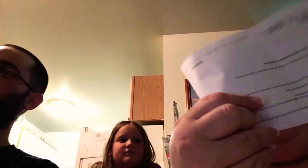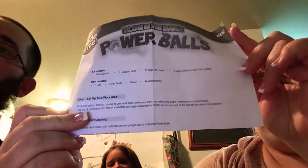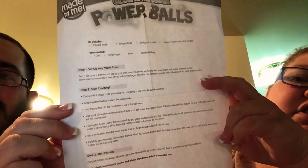The kit comes with sixteen bags of crystals and two bags of glow-in-the-dark crystals. These are the instructions — sorry, they're upside down on camera. I'll have pictures in the video so you guys can see them right-side up. It's just one page of instructions. It's a cute little kit and we'll see how they turn out.